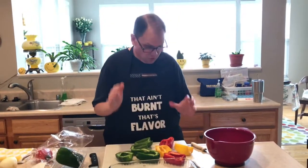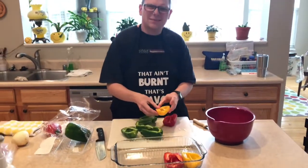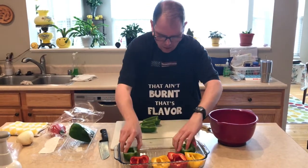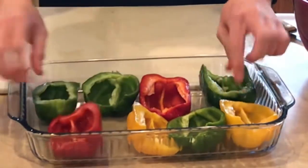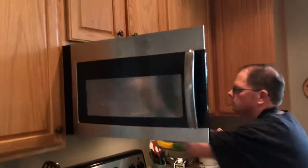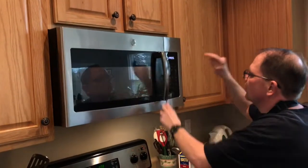Alright, so once your peppers are cut, de-seeded, and washed, you're going to stick them in a 9 by 13 pan like this. Mix them up because it's more fun. And then you're going to stick these in the microwave to soften them up for five minutes.